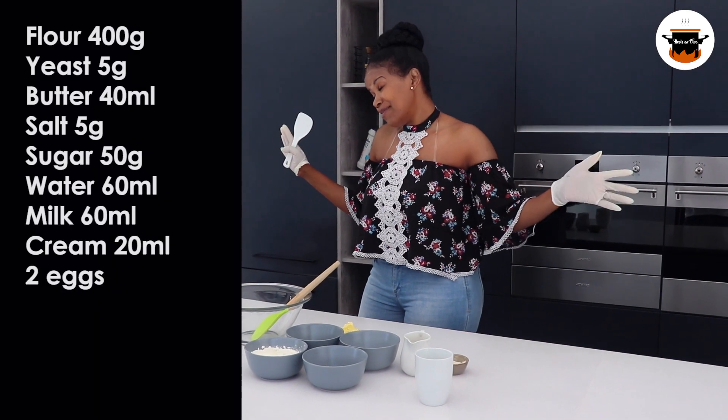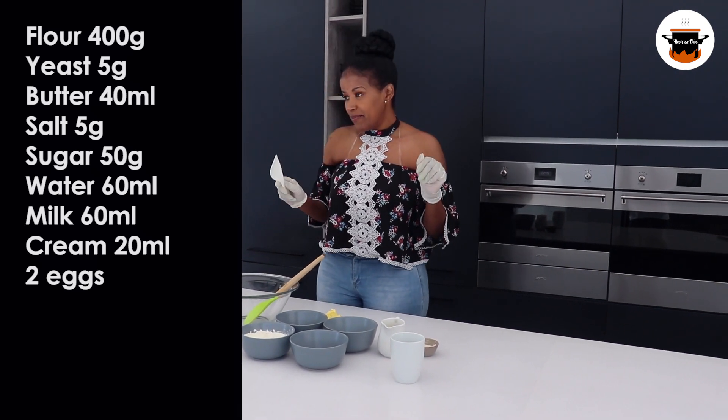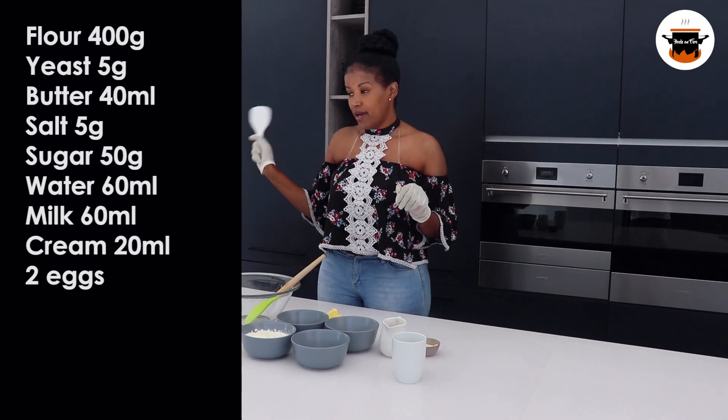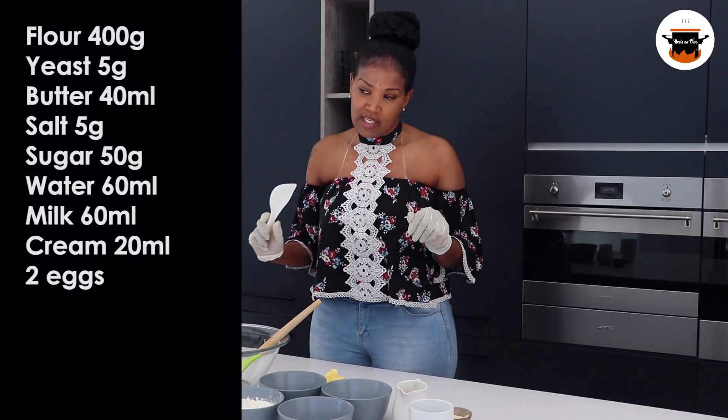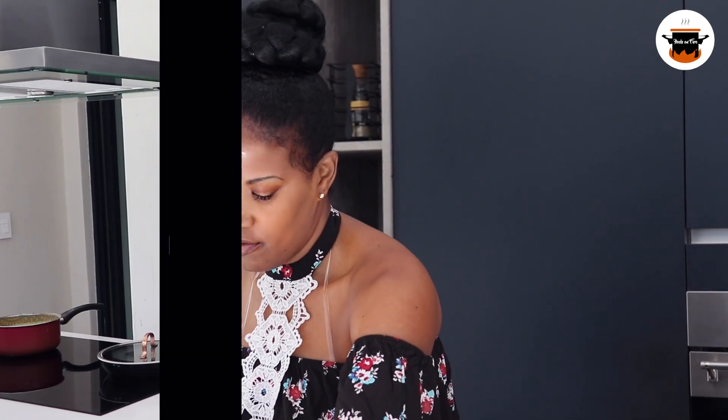So today we are making yummy cream buns. And remember the cream that I made for the custard triangles — that's the cream that we are going to use. Please, I will leave the link in the description below for you to check on that one.